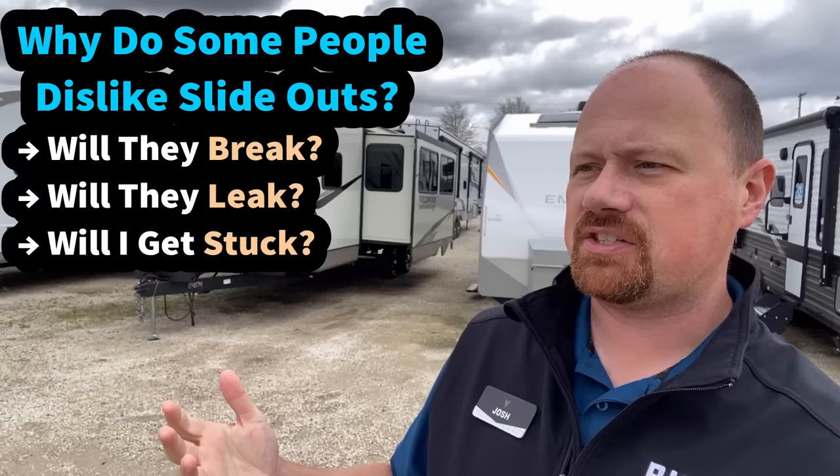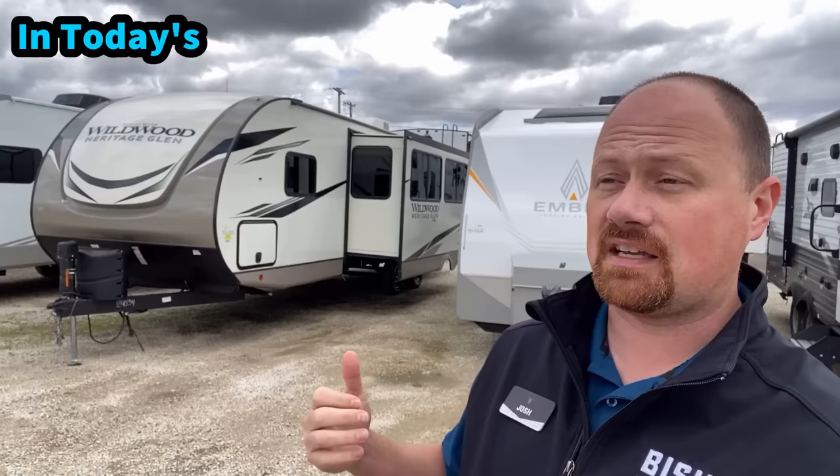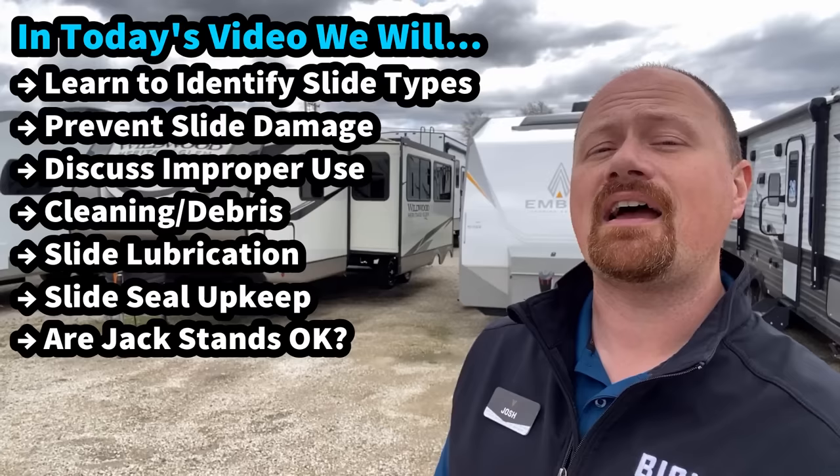So what I want to do in today's video, a little bit different from a normal RV walkthrough, is help educate and demystify slides in general, including things like how to identify your slide system, because there are different slide systems, how you should and shouldn't use them, and how you should maintain them to keep them in good working order — so that if you're looking to get into an RV, you can be better educated in your shopping, or if you have an existing RV, help keep it out of the shops and on your campsite.